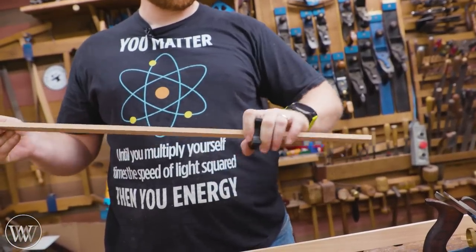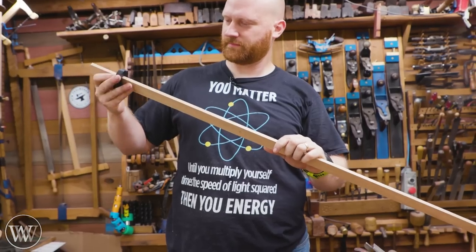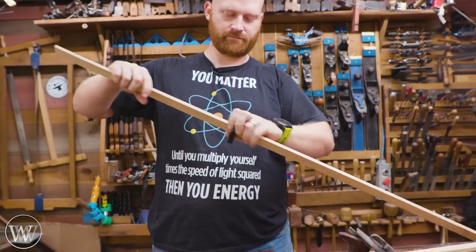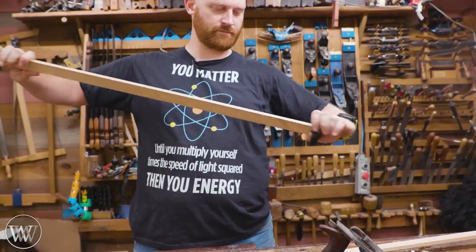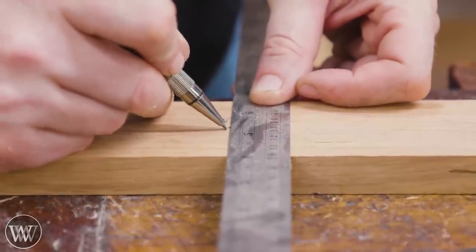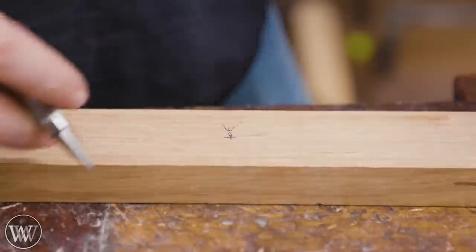Almost. Not quite. A little more. Ta-da. Inch and quarter. Doesn't matter that much.